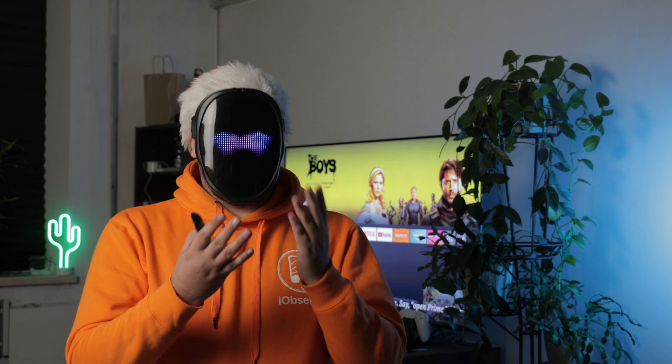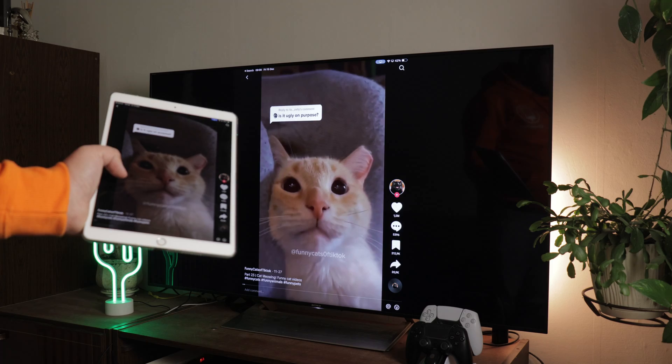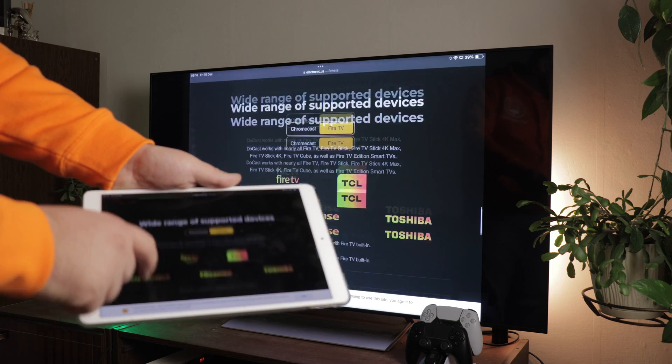Welcome back to iObserver, everyone, and thanks for stopping in for another video. Today, we talk about how to mirror iPad to TV. We explore three reliable wireless methods for mirroring your social media feed or running a presentation to attract a new investor on the big screen. Stay tuned until the end to learn about a reliable backup method when all else fails.